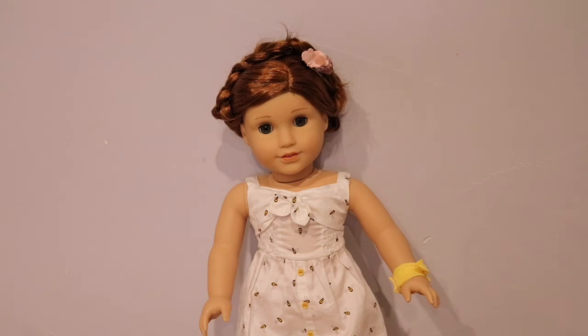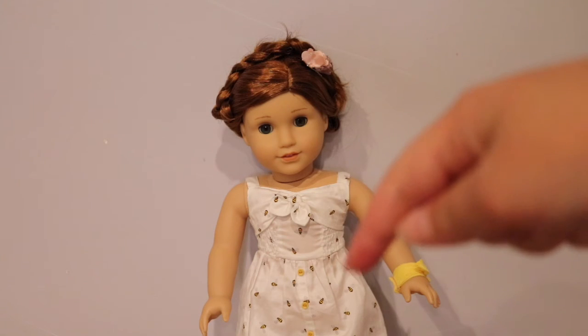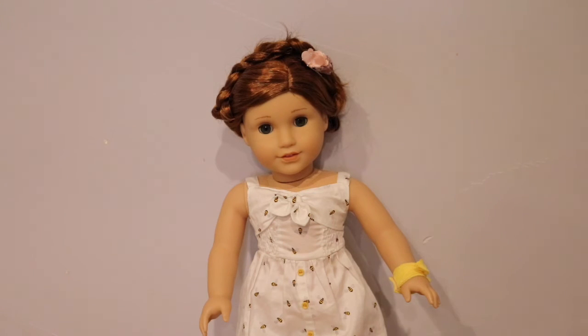This is the braid crown! Hopefully this tutorial helped you with doing the braid crown for your dolls. If you liked it and are going to try this hairstyle, give this video a big thumbs up and subscribe to see upcoming videos. Turn on post notifications so you know when I post. Thanks so much for watching, bye!